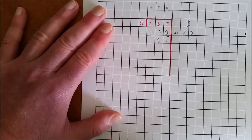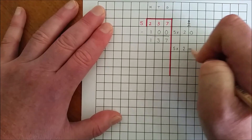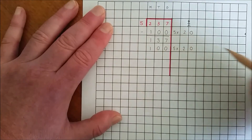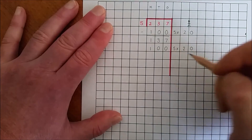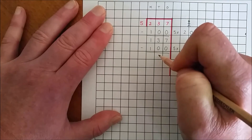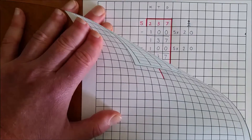I subtract 100 from 237, which gives 137.